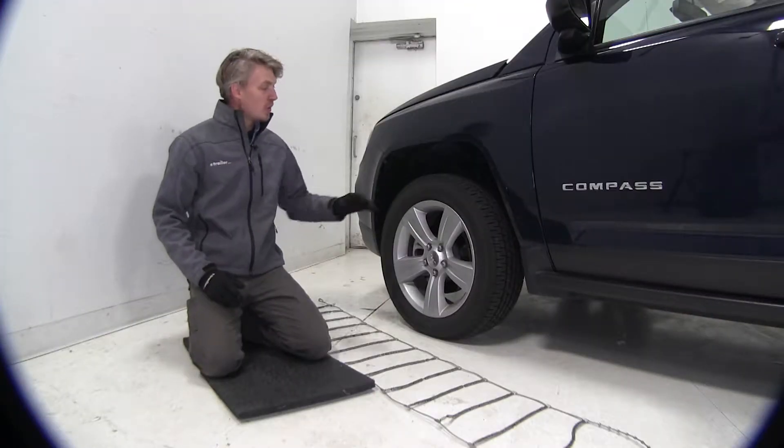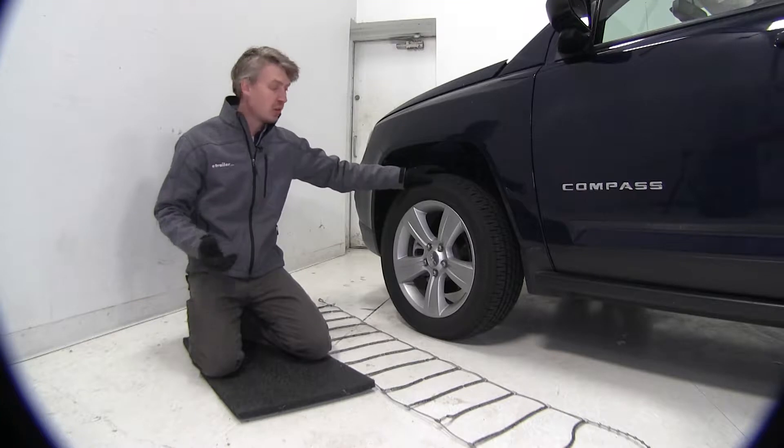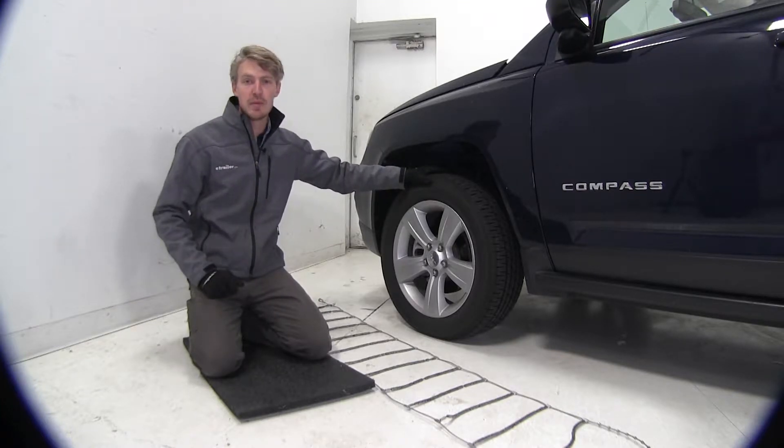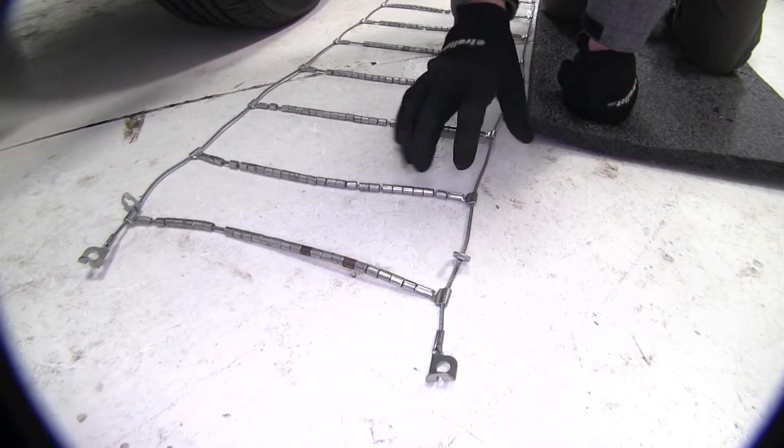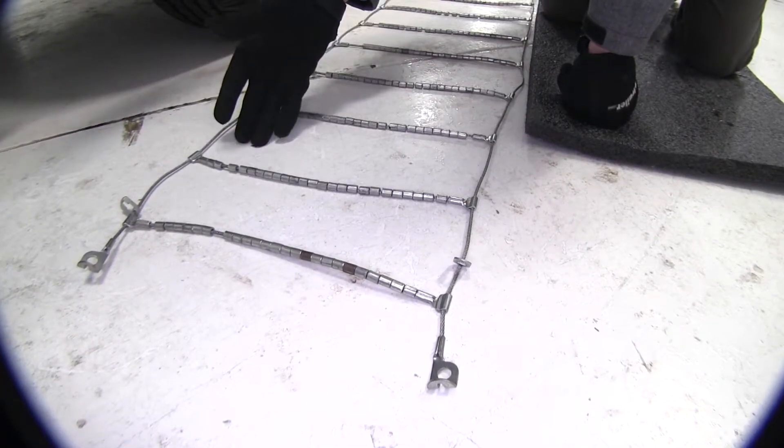We're going to be putting tire chains on the front tires of our Jeep Compass because it is front wheel drive. To begin our test fit, I've gone ahead and laid out the chain. It's a good idea to make sure there's no kinks, twists, or any tangles in it.